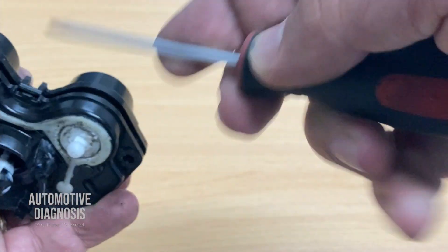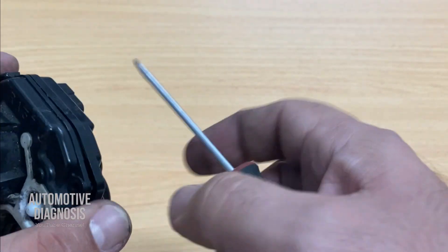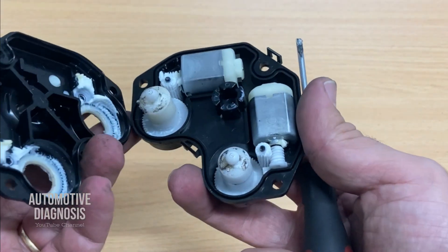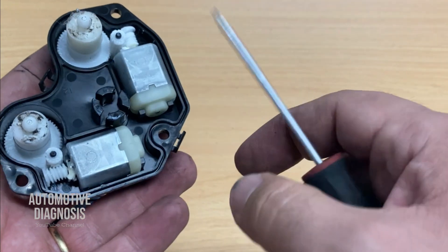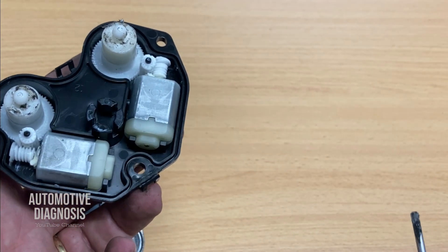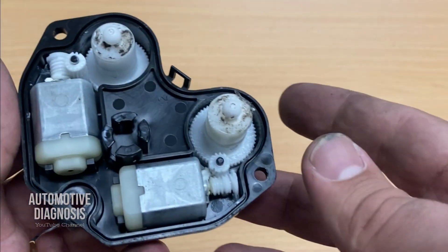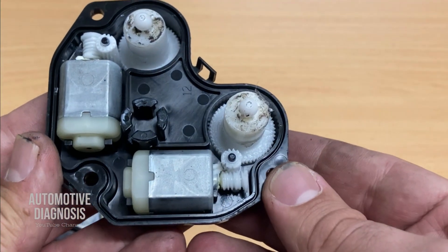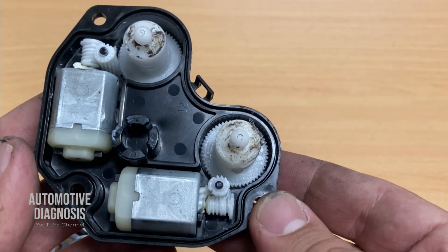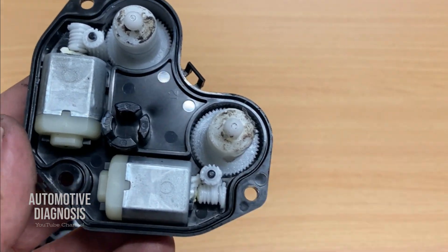If any of the two actuators is not working, you can remove the case just like this and replace that actuator. These are exactly the actuators — one for horizontal and the other one for vertical movement. Thank you very much for watching. I hope you find the video helpful. Please don't forget to visit the channel page for more diagnostic videos.